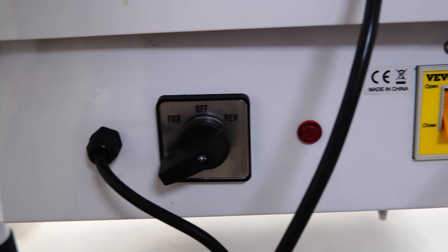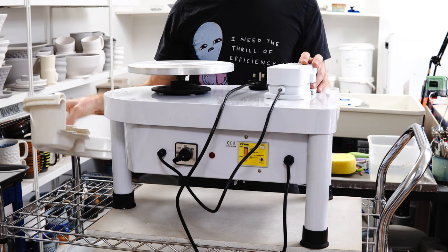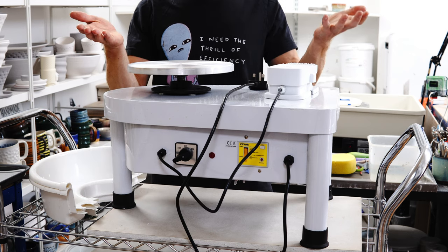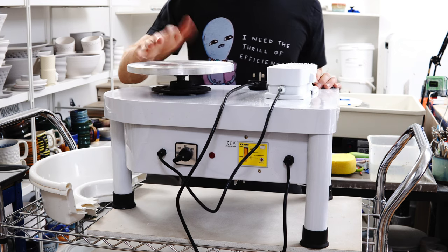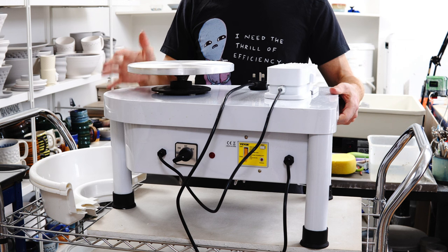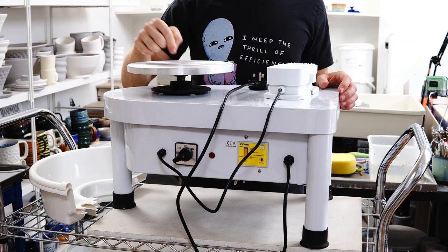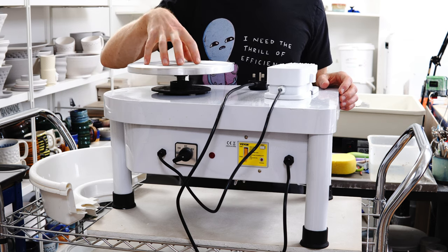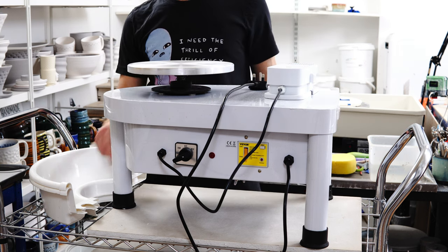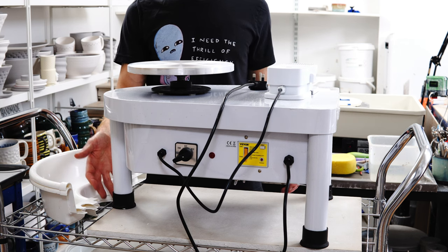It has a variable speed pedal, it goes forwards and backwards, and I think it was a 350-watt motor, which isn't powerful but it's not nothing. Removable splash pan — I've never actually used the splash pan with this design before, but I was impressed with how well that worked. The legs are really stumpy; it needs to be a good few inches taller to be comfortable. It's got an aluminium wheel head with a bit of flex in it, which isn't too surprising given the thin metal. No bat pins, which is inconvenient for a beginner — being able to use bats makes it more likely you'll get a salvageable piece off. This foot falls off because it's not quite the right size for the leg, and it's leaking yellow goo and sticking itself to things.